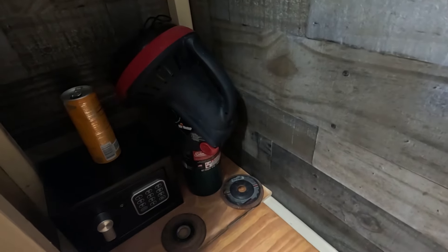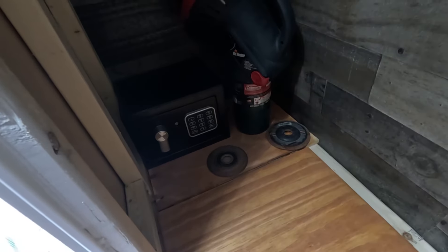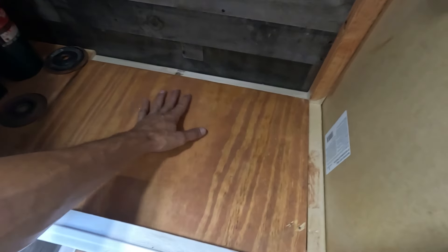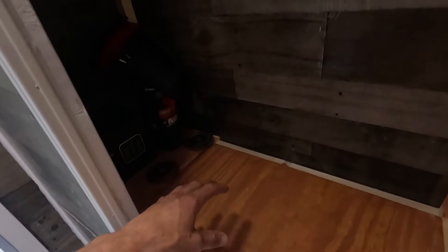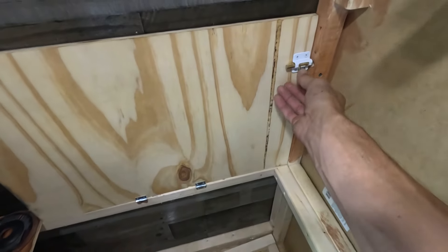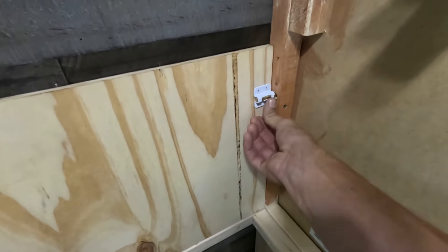I'll show you my closet next. Right now I just have my Little Buddy heater in there — I'll probably keep that as a backup heater. I'll talk about my heating plans in a second. I also have my little safe in here just in case I need to put anything important somewhere safe. I still want to put a coat of polyurethane on all this wood. This is going to be my closet — all my shirts and hunting clothes and jackets will hang up right in here.